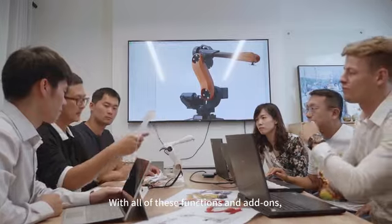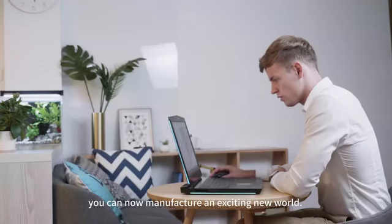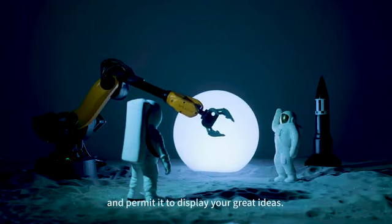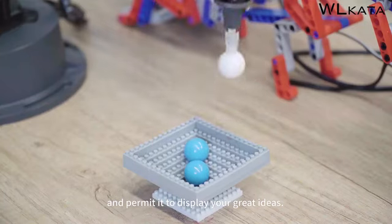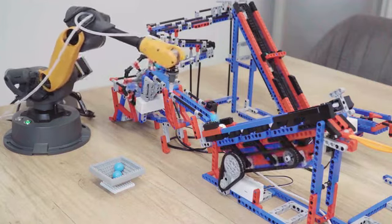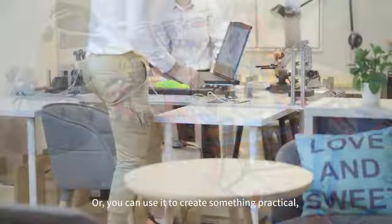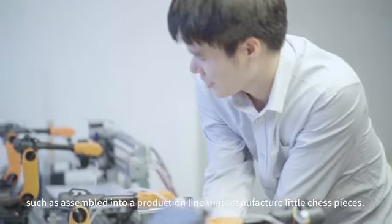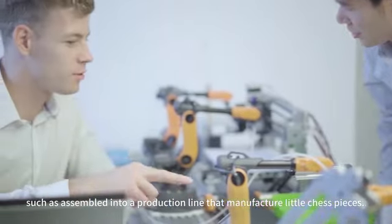With all of these functions and add-ons, you can now manufacture an exciting new world. You can place MirrorBoat into fantasy scenes and permit it to display your great ideas, or use it to create something practical — such as assembling it into a production line that manufactures little chess pieces.